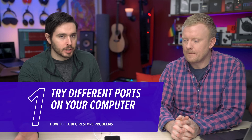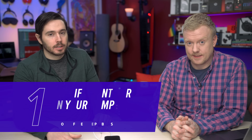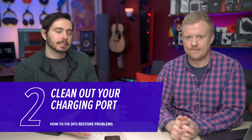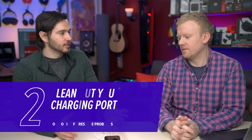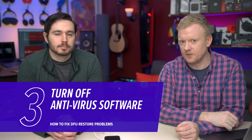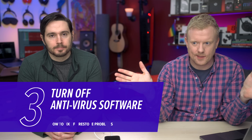If you run into issues, a couple of things to try: different ports on the computer — something might be gunked up in one of the ports. Try a different cable. You might also need to clean out the charging port of your iPhone — if there's pocket lint or gunk in there, it might not make a clean connection. Try a different computer as well. If you have antivirus software and you're a PC user, turn it off, because it can interrupt the connection and keep kicking your phone out of DFU mode.